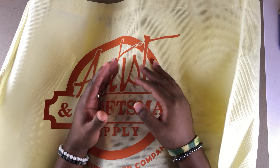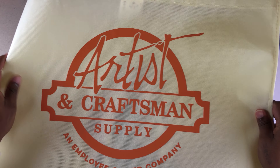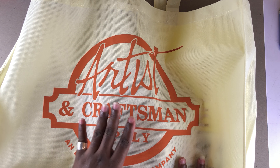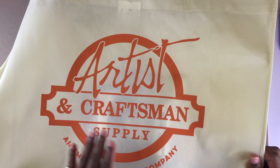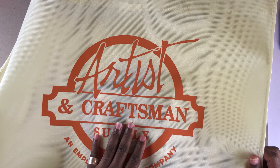Hello guys, my name is Wani and welcome to my channel. Today I just discovered this art supply store in the Miami area. It's really dope guys — the name is Otis and Craftman Supply. It's in the Miami area, so if some of you live there, you should check it out.